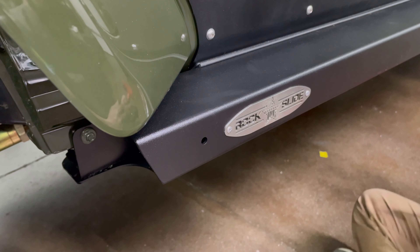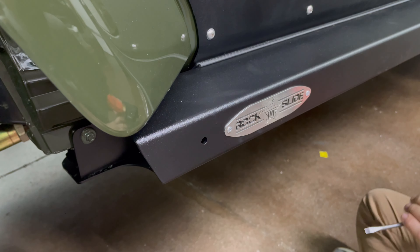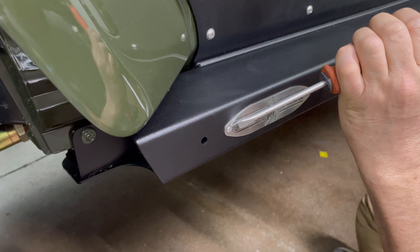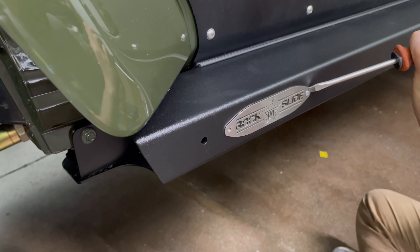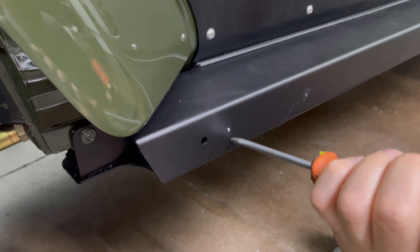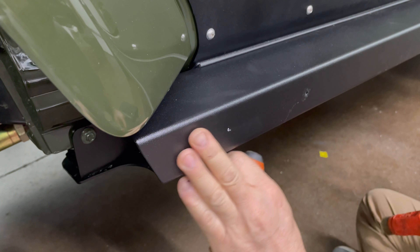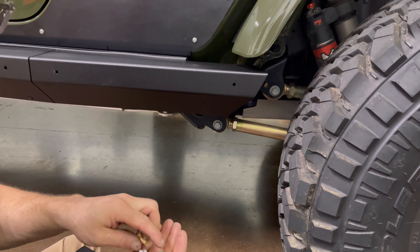Since we opted for the additional skid plate that comes up and covers the outside, we need to knock this logo off. Just take a flat-blade screwdriver and a hammer and knock those little rivet heads off — they're aluminum so they come off easy. Now that it's flush, we're good to go and we're going to install the skid plates on the outside of the slider.